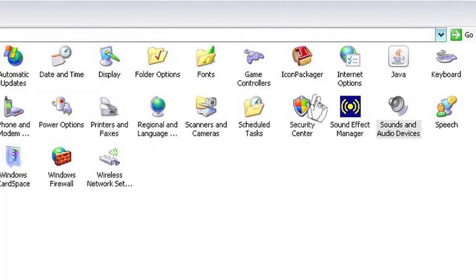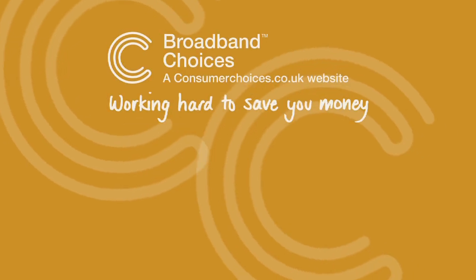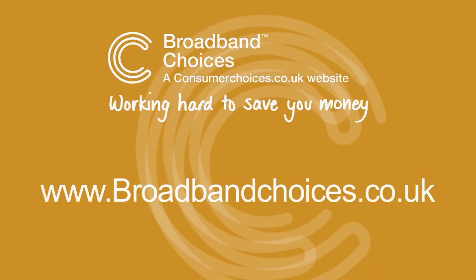You may have to adjust some audio settings on your computer if it doesn't work straight away. Click on the box to watch more guides on connecting your computer to your TV, or go to our website for loads of handy tips and advice at broadbandchoices.co.uk.